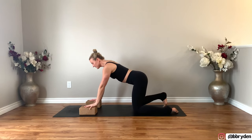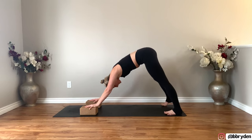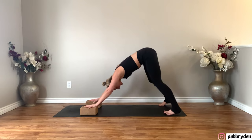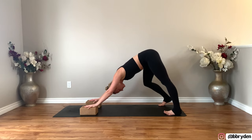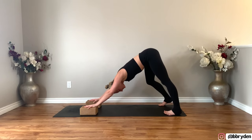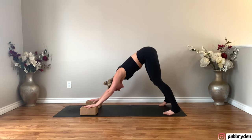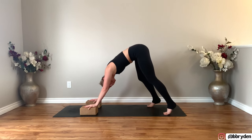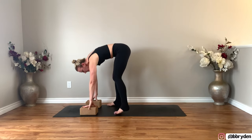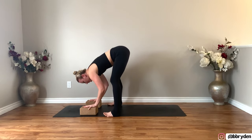Tuck your toes under, lift the hips up and back for Downward Dog. Separate your feet about mat distance apart. Bend one knee, straighten the other, just shifting side to side. Lifting the heels up, bend your knees and walk or waddle your way to the front. Feet land either behind your hands or behind the blocks — keep the feet wide. Bend your knees and come into a ragdoll.